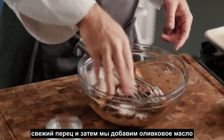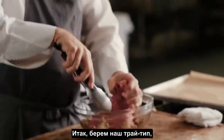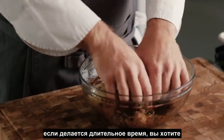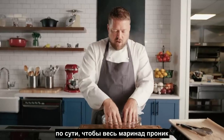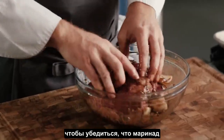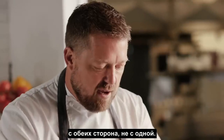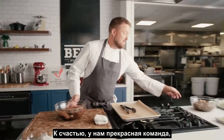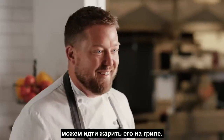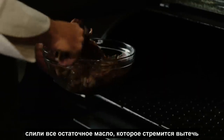We'll add a pinch of salt, fresh pepper, and then our olive oil. Take our tri-tip and really make sure we massage the marinade in. This marinade is really, really good if it goes for a long time. You want basically all the marinade to cover the tri-tip as much as possible to make sure it's penetrating on both sides of the meat. Luckily, we have a great team who already marinated this for us. Want to make sure you drain any residual oil that wants to fall off before grilling.